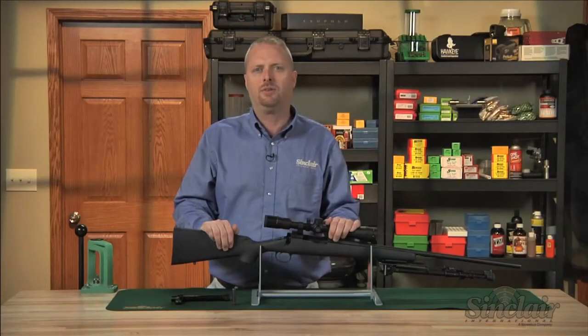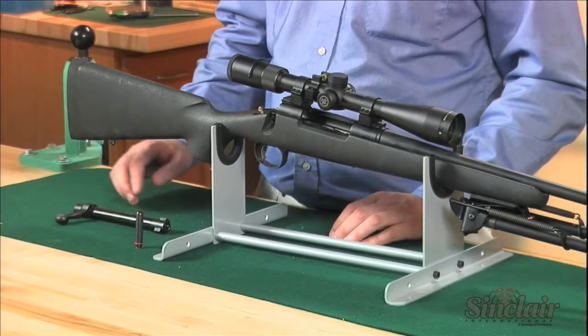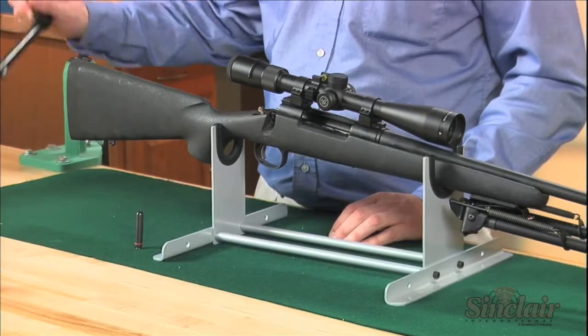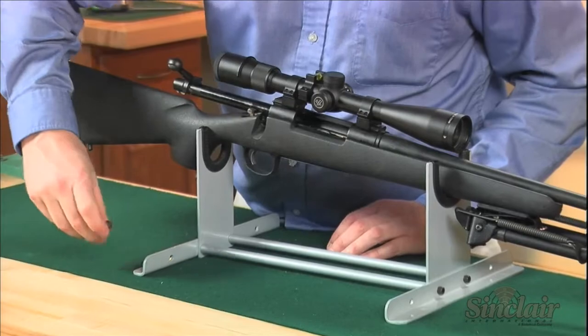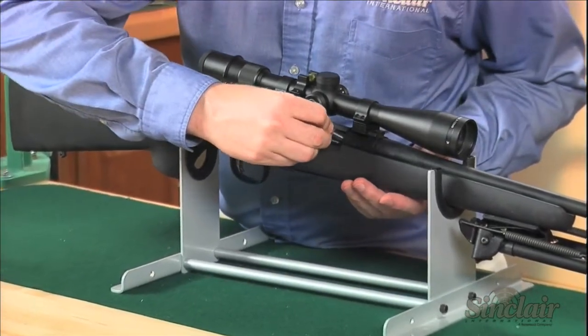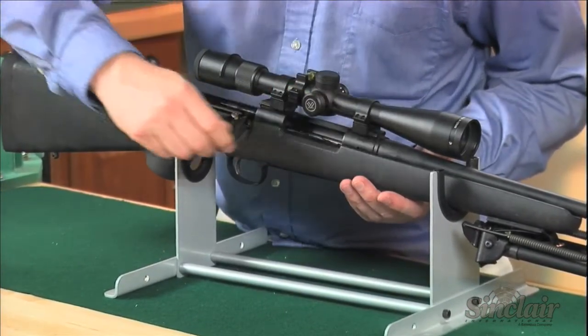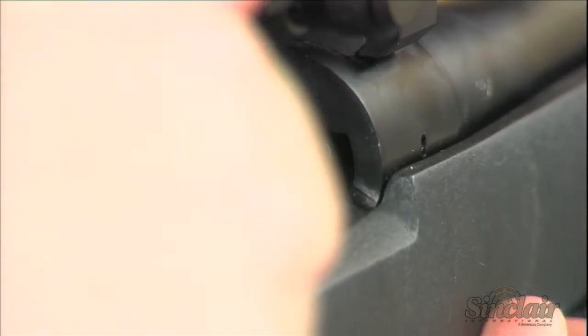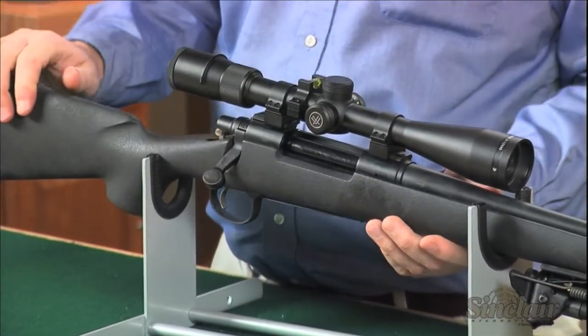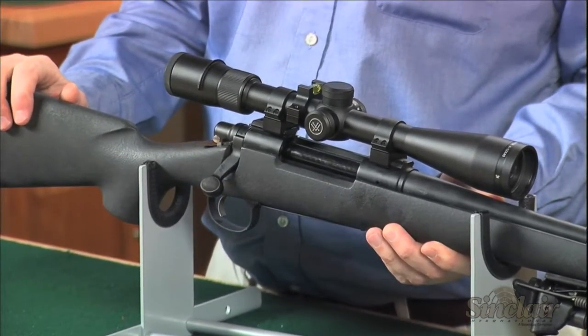To use one of the plugs, chamber the plug through your loading port as if it were a cartridge. The flat plug head allows you to comfortably push the plug body snugly into the chamber until the o-ring seats. Then, with the gun secured upright, fill the barrel to the muzzle with your favorite solvent. If left overnight, seal the muzzle with tape to prevent solvent evaporation.